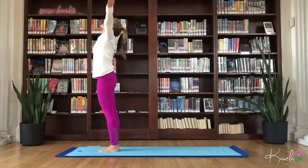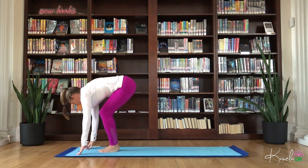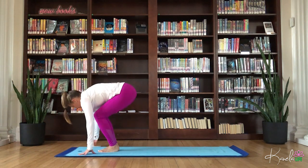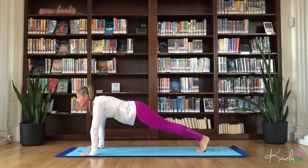Repeat that. Inhale up, exhale fold. Inhale, flat back. Exhale, fold. Left leg, right leg, high plank. Hold here just one more breath.